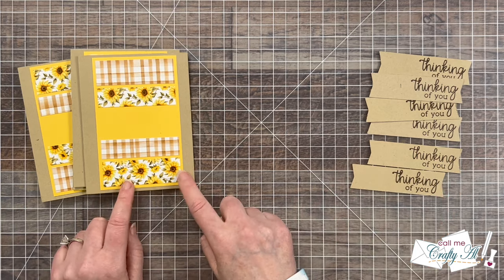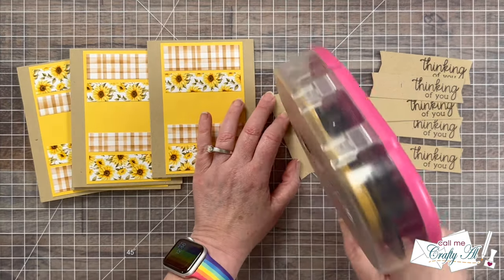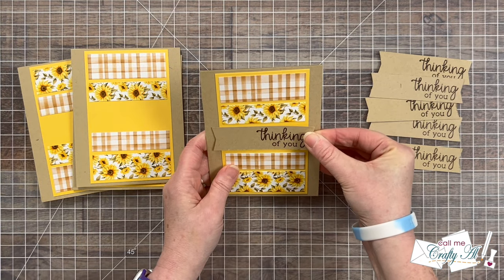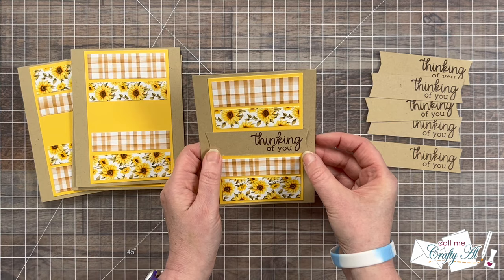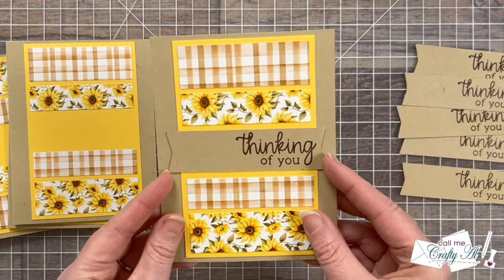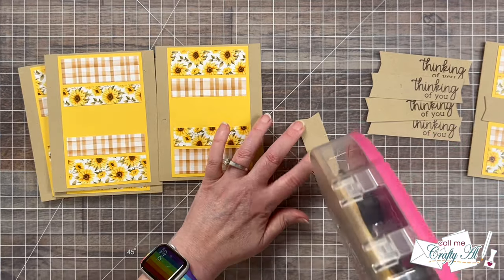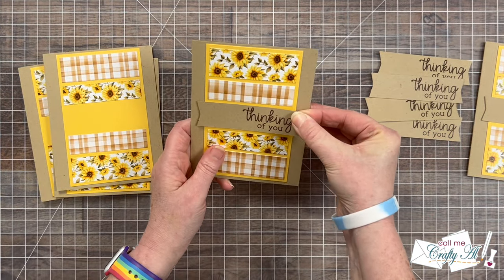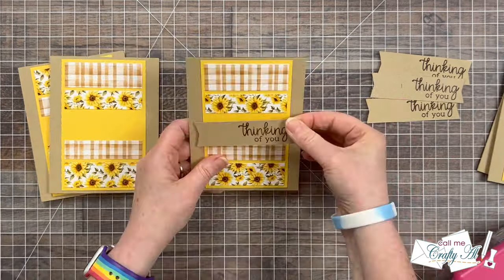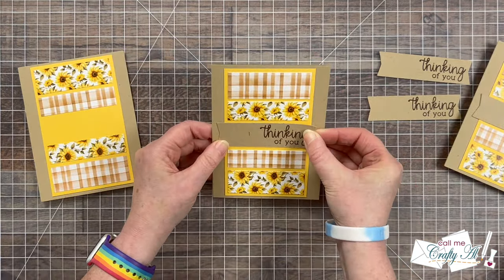Once all of the sentiments were ready, it was time to get them put on the card fronts, keeping everything nice and flat for now. I added some ATG adhesive to the back of the sentiment strip and centered it top to bottom between the two middle pieces of patterned paper, then centered as best I could left to right. You could definitely pop the sentiment up if you wanted, or if you don't want to mess with the fishtail banner piece, you could actually just stamp right onto that center section of cardstock with your sentiment. Sheet load is always a great jumping-off point for you to make the cards your own.